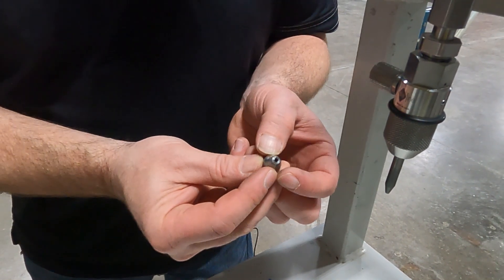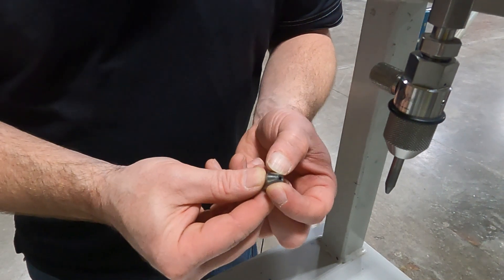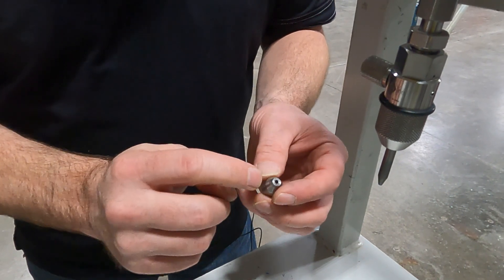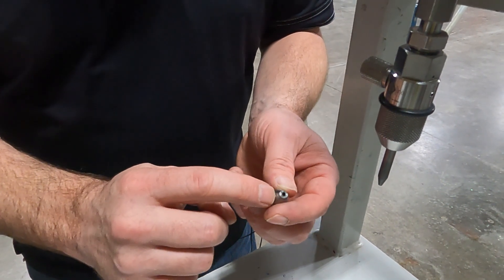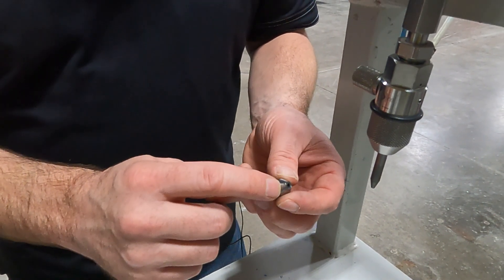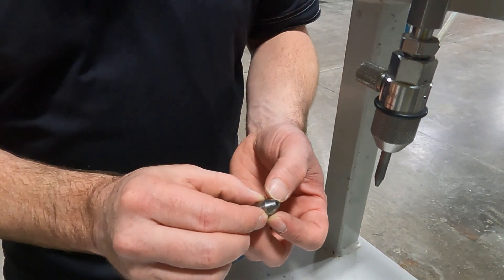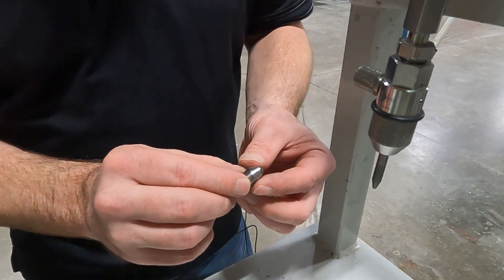You should only see one line going around that should be perfectly centered on the tip of the bullet, just a little bit down. That's where the valve body pushes and mates against this bullet to create your seal.